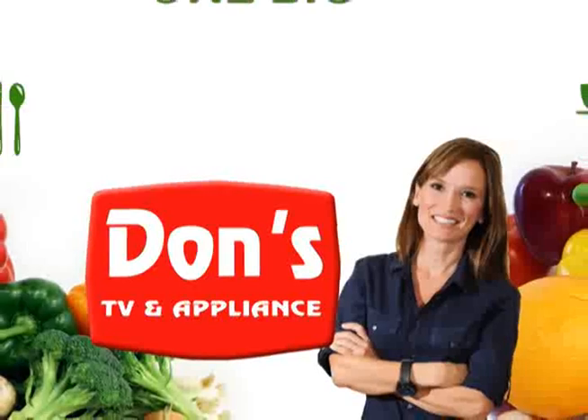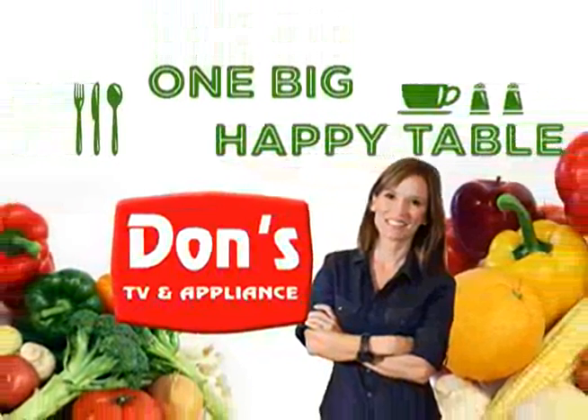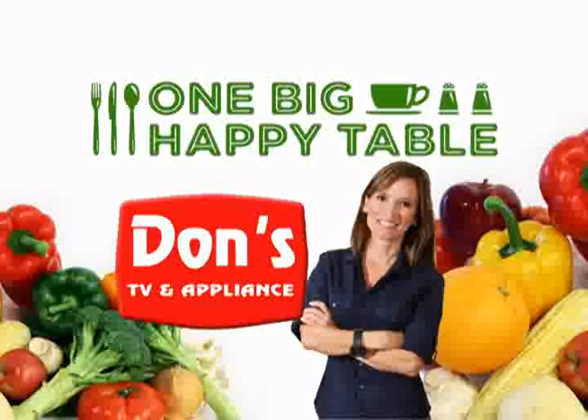Come on in to One Big Happy Table, sponsored by Don's TV & Appliance, your Get More store.